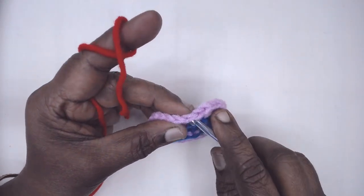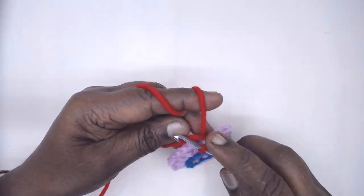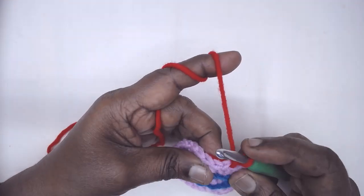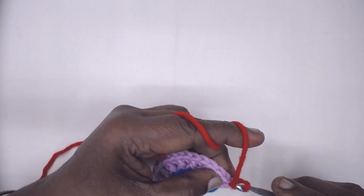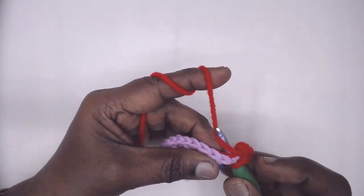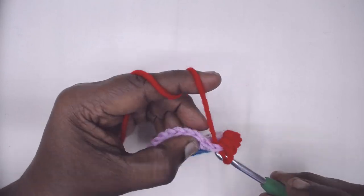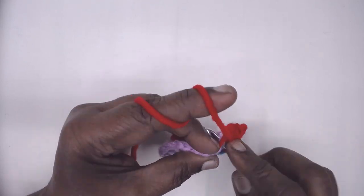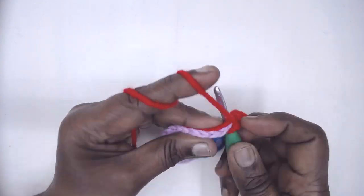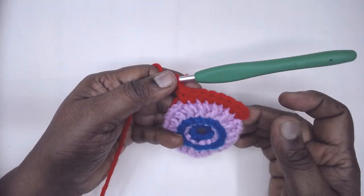Now join the next color. At each stitch, place one single crochet — one single crochet in each stitch around. At the end we will have 32 single crochets. Slip stitch to the first single crochet and fasten off.